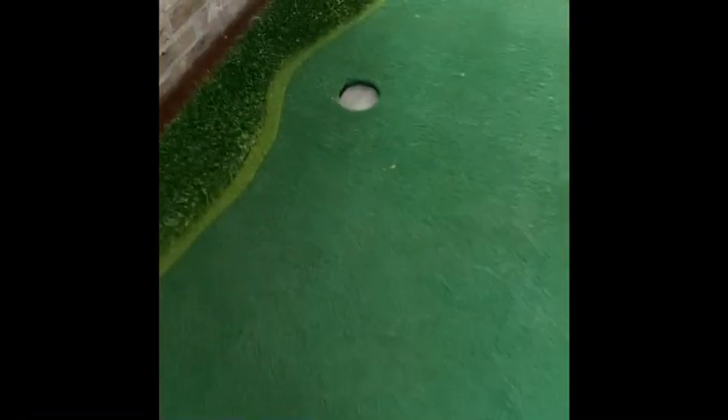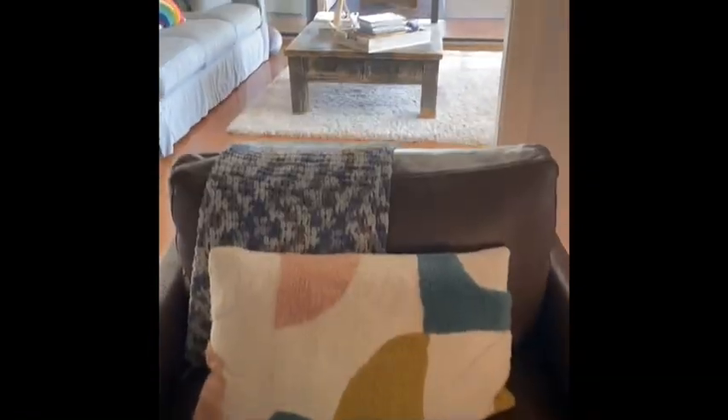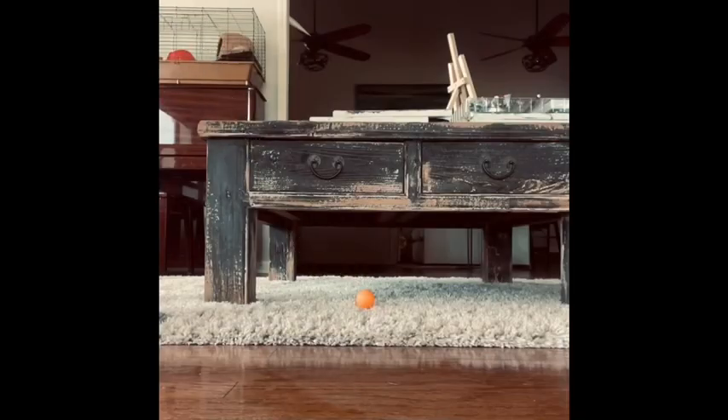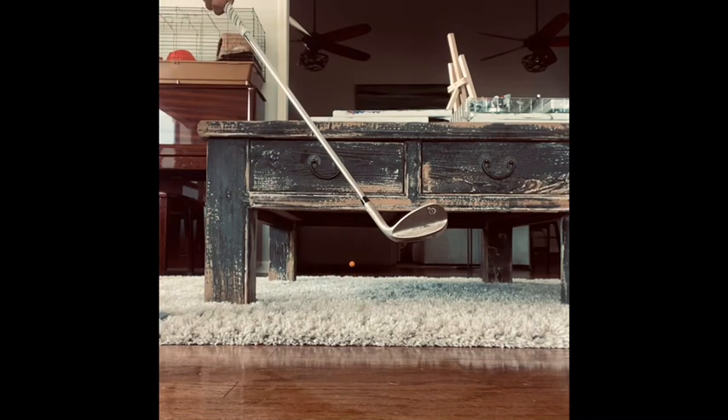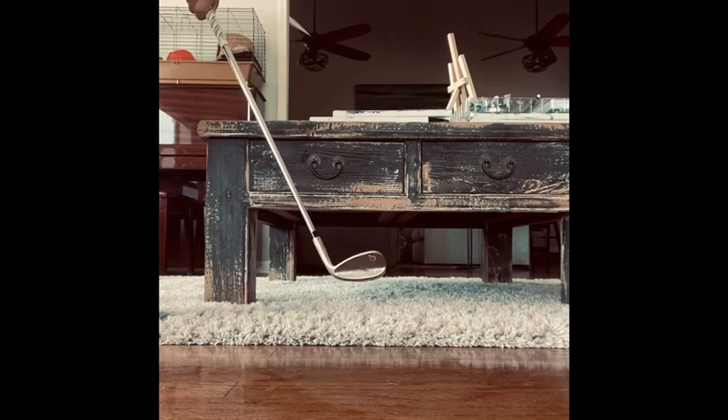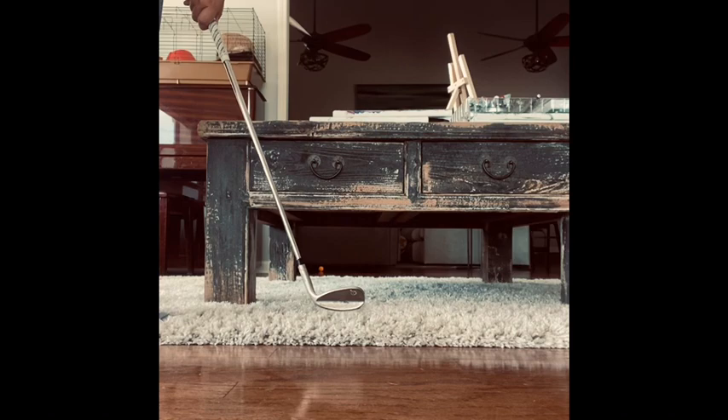Really nice shot. Following the theme of this video, we're going to the only hole we haven't been to so far, which is this one right here. I've got a little tricky shot where I have to go under that table, but I think I can do it — let's make a birdie. I just got as far as I can, and not too bad of a shot. It's also going to roll back a little bit.